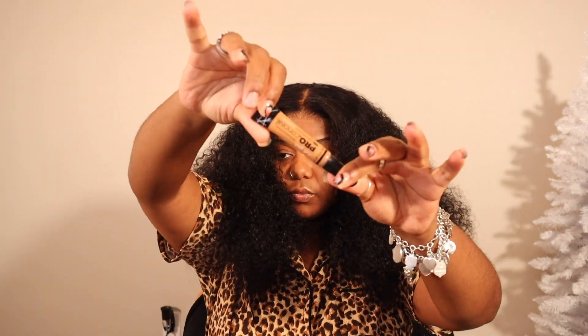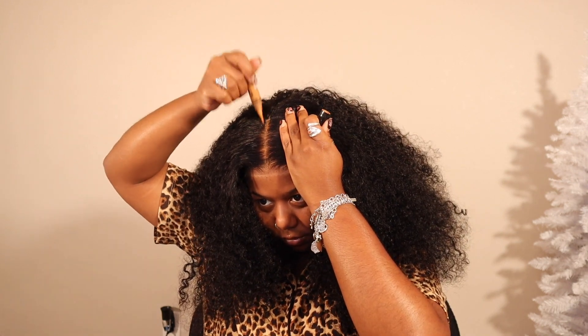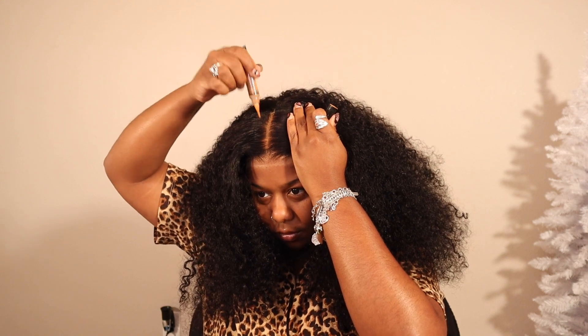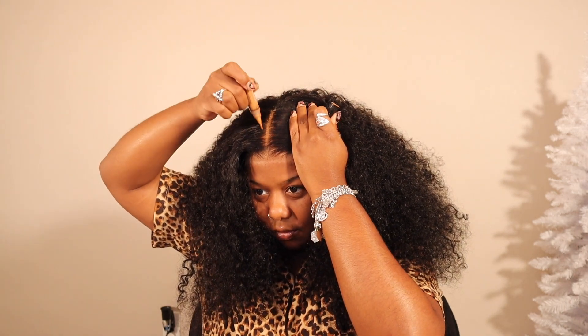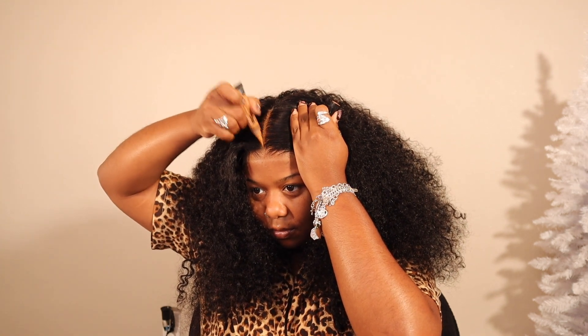Speaking of curls and waves, this hair is so curly, it's so pretty, and it really did not shed as much as typical curly hair would. What amazed me so much about this hair is how light it was. I know it's winter outside and we're not really worried about our hair being heavy and getting super hot and knotting up in the back, but when I tell you this wig did not feel like it looks — it was literally so light on my head, I almost forgot I had a wig on. That's for real.